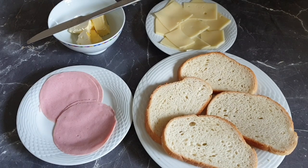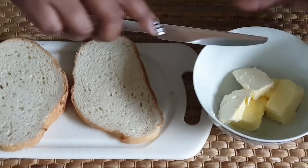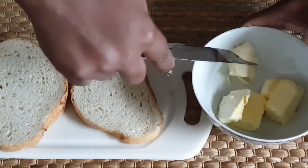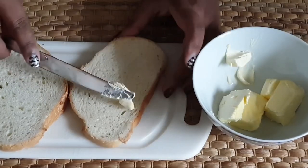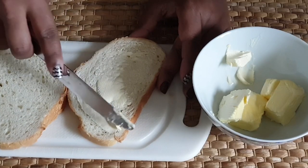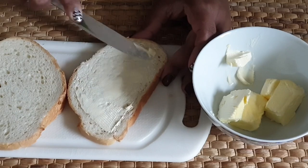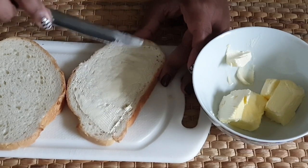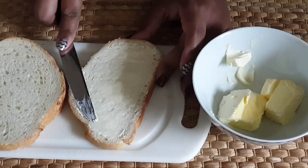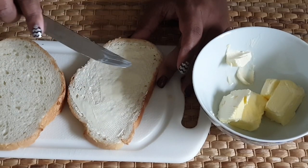Without wasting any time, let's get to it. Put the butter on the top side of the bread. If you choose to use margarine it's still okay, you don't have to use butter. Be generous with the butter because that's what will give it that crispy brown top.